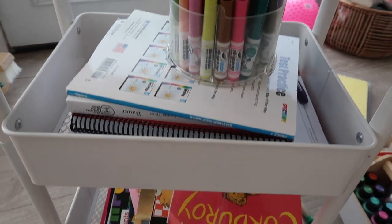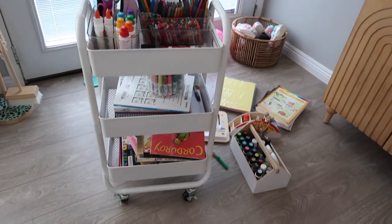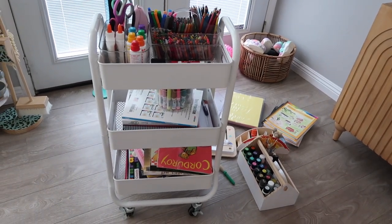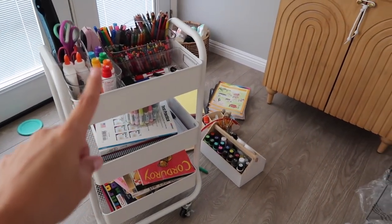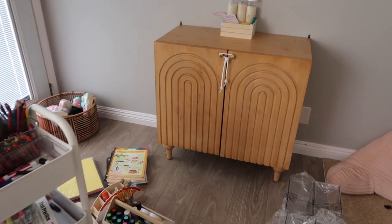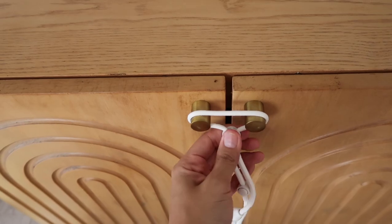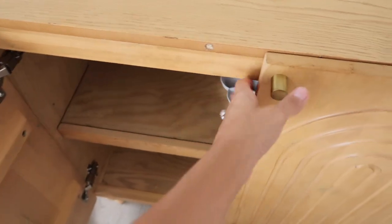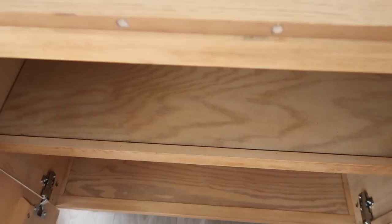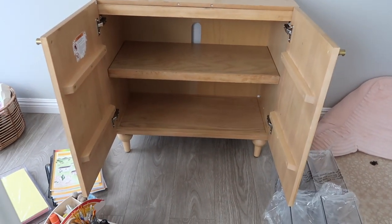This is all of our stuff that we use daily when we homeschool. I'm going to try to organize it as best as I can off of this cart and see how much I can fit in the cabinet. We have some baby-proofing on here so that Jade doesn't get in. Here's what the inside looks like — it's a pretty decent-size cabinet, so I'm going to try to organize as much as I can and see what fits.